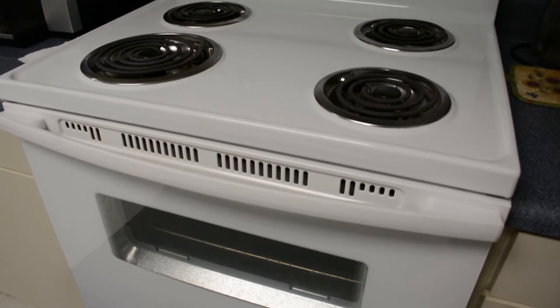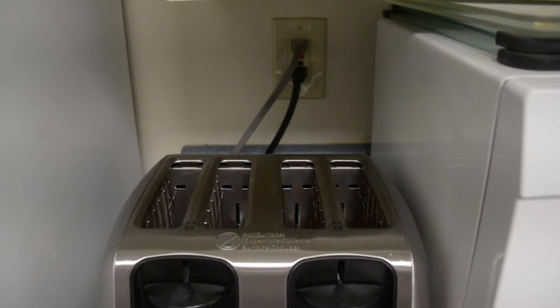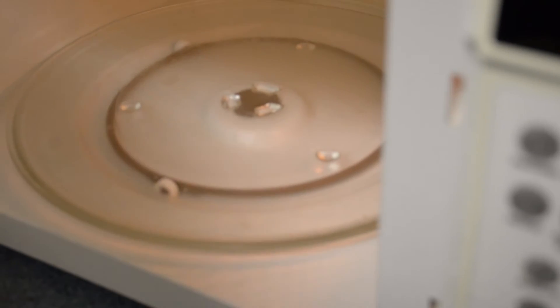Reducing the amount of heat you generate in your home using cooking appliances will reduce the stress on your HVAC unit. This will make the HVAC unit run less during the hot summer months and save you money on your electric bill.